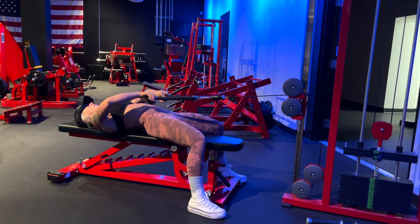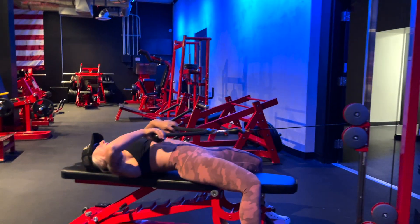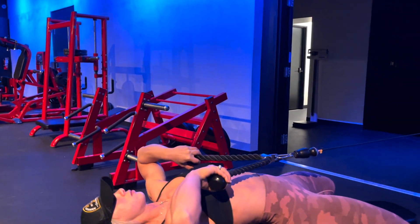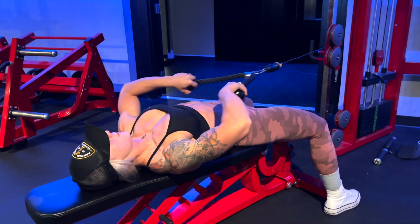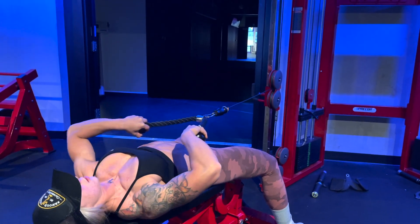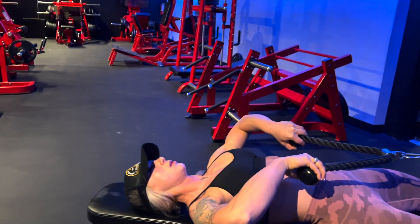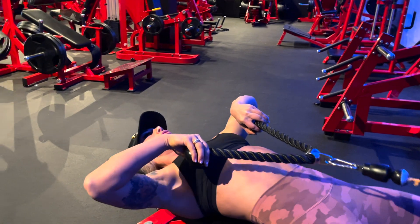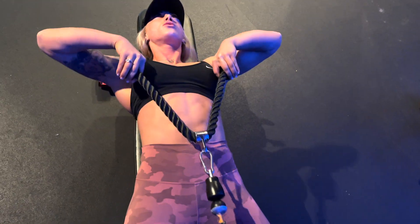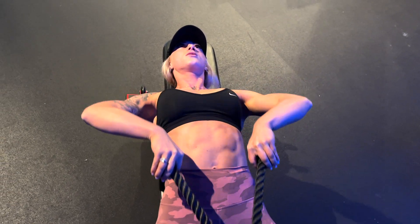Here we have lying upright rows. This is a really great variation of the upright row to get your traps out of it. You can see here Courtney's laying on her back, pulling straight up. From an aerial view, squeezing the delts at the top of the range of motion.